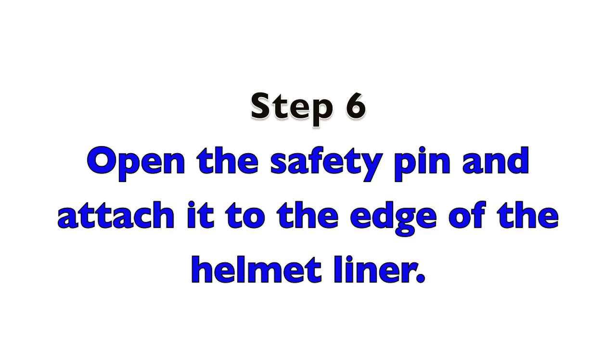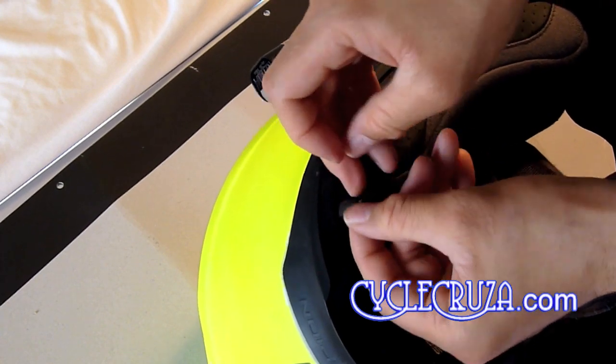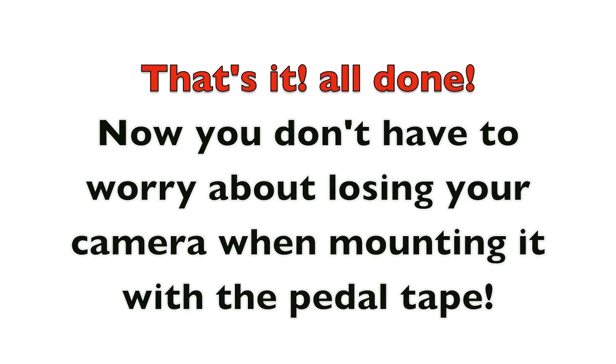Step 6: Open the safety pin and attach it to the edge of the helmet liner.